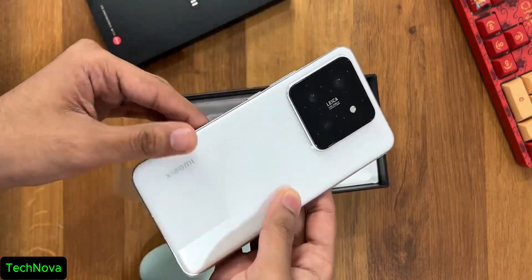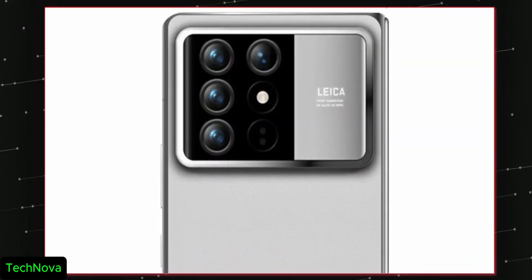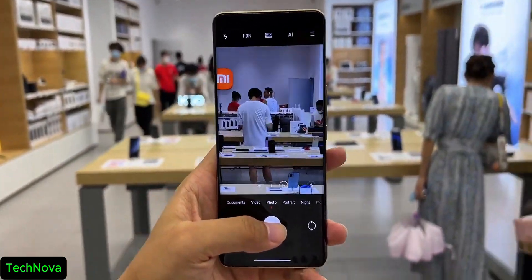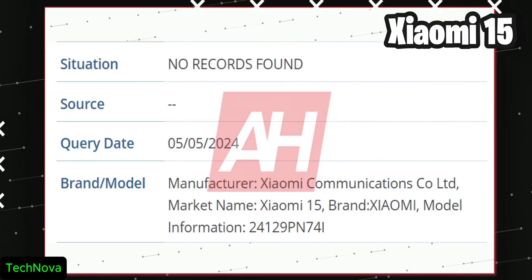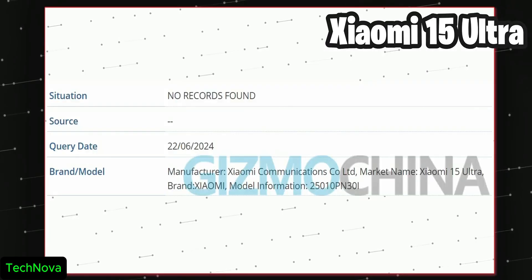Xiaomi is going all out and the upcoming Xiaomi 15 series is gonna give a tough fight to the OnePlus 13 and Samsung S25. Latest news coming in from DCS and some Chinese leakers — the Xiaomi 15 series is gonna have a standard Xiaomi 15, 15 Pro, and 15 Ultra.